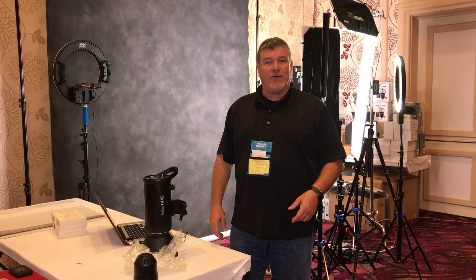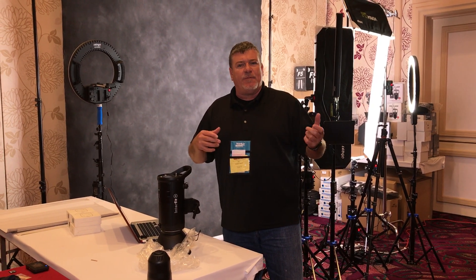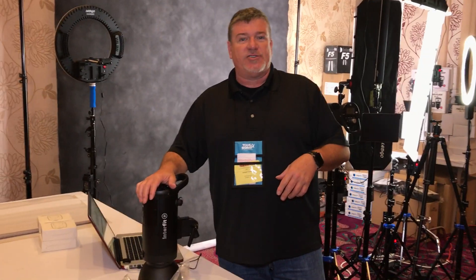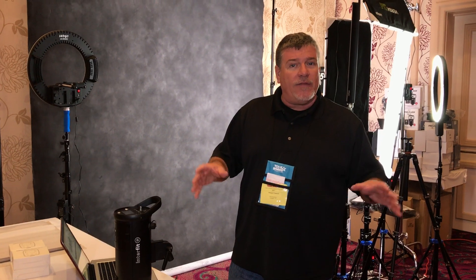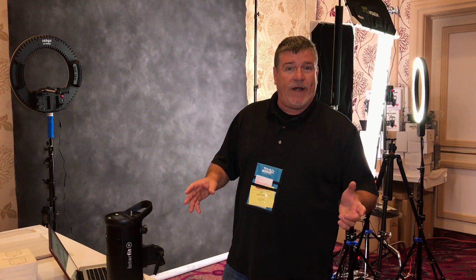Hi, I'm Robert today with Interfit Photographic. We're gonna go ahead and do an update on the S1. We're here at Texas School and while we're waiting for people to come in and out, we're gonna update all the firmwares for the S1 so you can start shooting right out of the box. We're also gonna do all the remotes so all of the equipment here for Interfit will have the most current firmware, so when you purchase one you're gonna walk out the door ready to go.